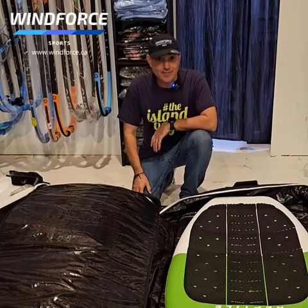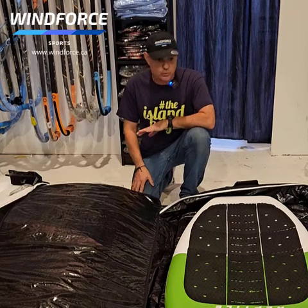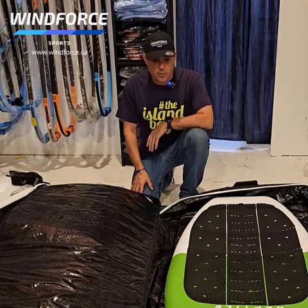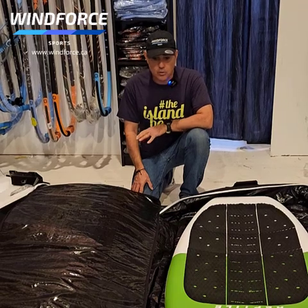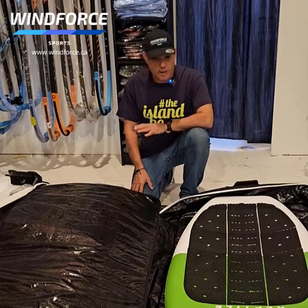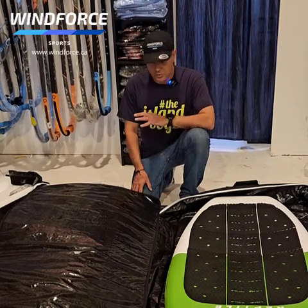Hello everyone, Vince from Windforce Sports here. I wanted to show you these super cool new Unifiber board wing foil board and foil wing bags. You can use them if you're traveling on an airplane, or you can use them to put the board and gear in your car.